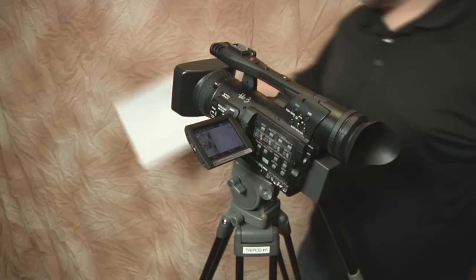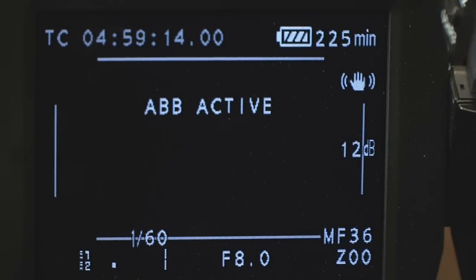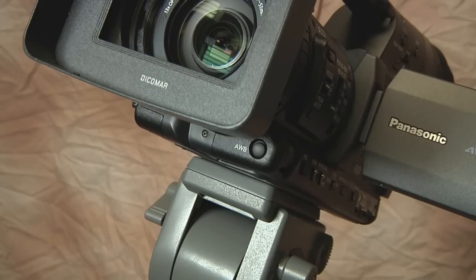To set the white balance, all you need to do is stand in front of the camera with a blank white sheet of paper. Zoom into the white sheet of paper and hold the white balance button down until the screen turns black. Once it comes back up, you will have a perfect white balance and you are ready to start filming. Remember, even when moving the camera the lighting can change, so white balance often.